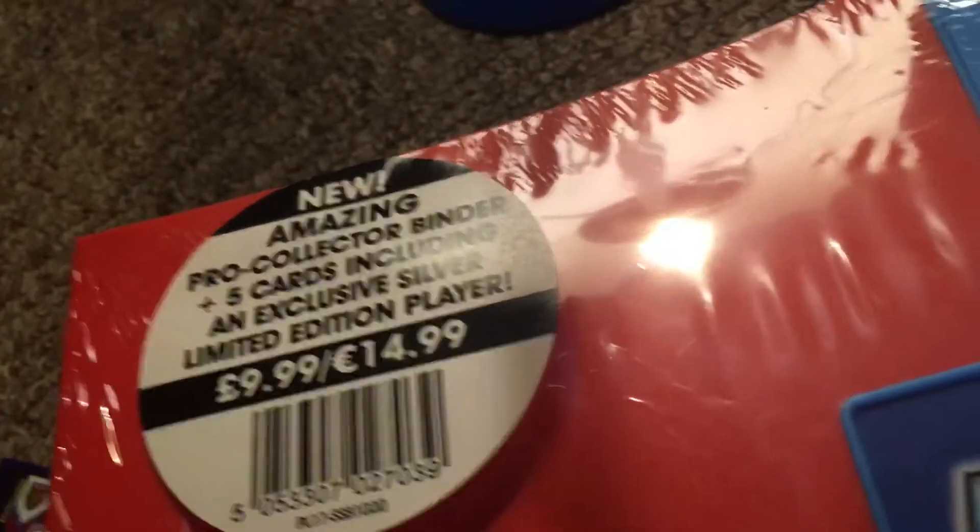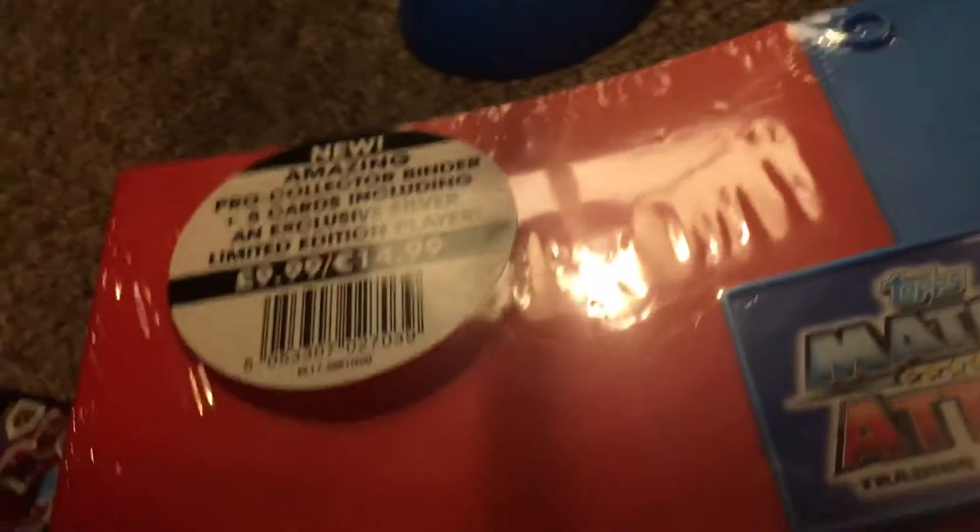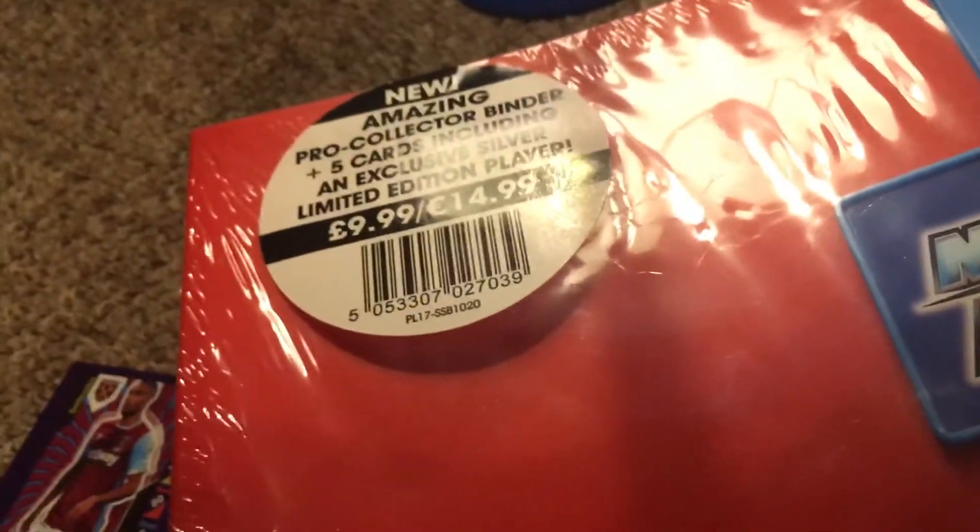We've got the new amazing pro thing, which contains a pro collector binder and five cards including exclusive silver laminates from Play, which I believe is very special. It costs £9.99 or €40.99 — it's very expensive, but it's a pretty cool item. I'm opening all the Matchtacks items I can find.